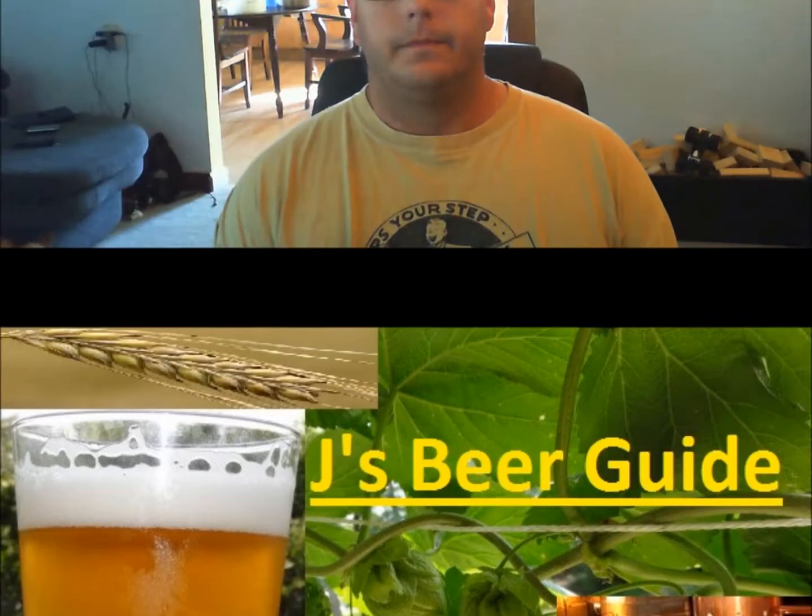Jay here. Welcome to part two of our series on homebrewing. Today we're going to cover the basic necessities you need to get yourself homebrewing. I've got a pile of stuff laid out on the table. We're going to go through it all — nothing's too complicated. Next week we're going to brew an extract kit using pretty much what's on the table. Come on with me and we'll take a look at what you need to get started.